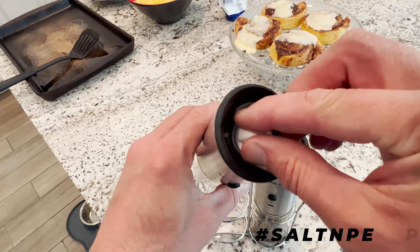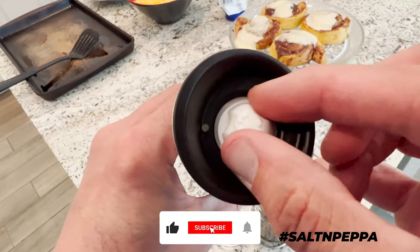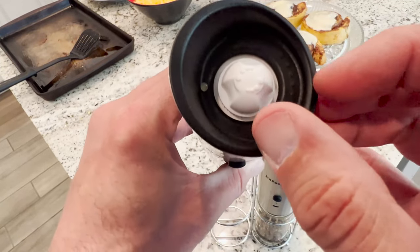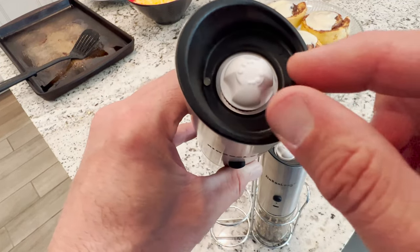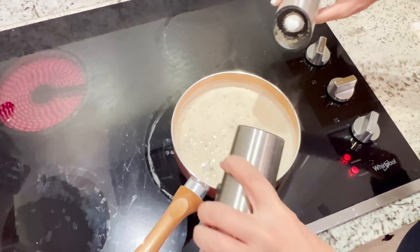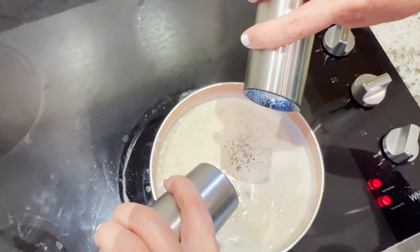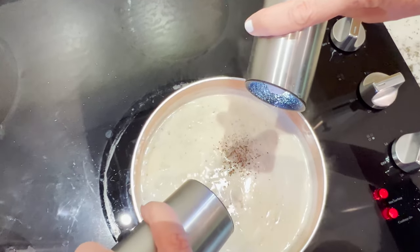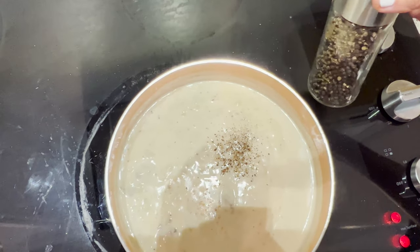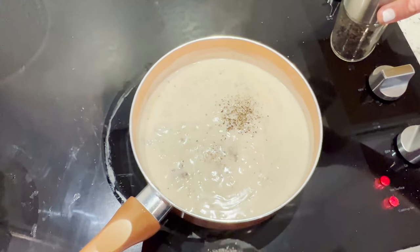Want to change the coarseness of your grind? No problem. Just twist the knob on top — clockwise for fine particles and counterclockwise for coarse particles of whatever spice you're grinding. Press the black operation button and the gravity assisted grinder will begin crushing your salt or cracking your peppercorns. And our favorite feature: the light. Yes, there's even a handy LED light, so now you can finally see how much or how little you're seasoning.